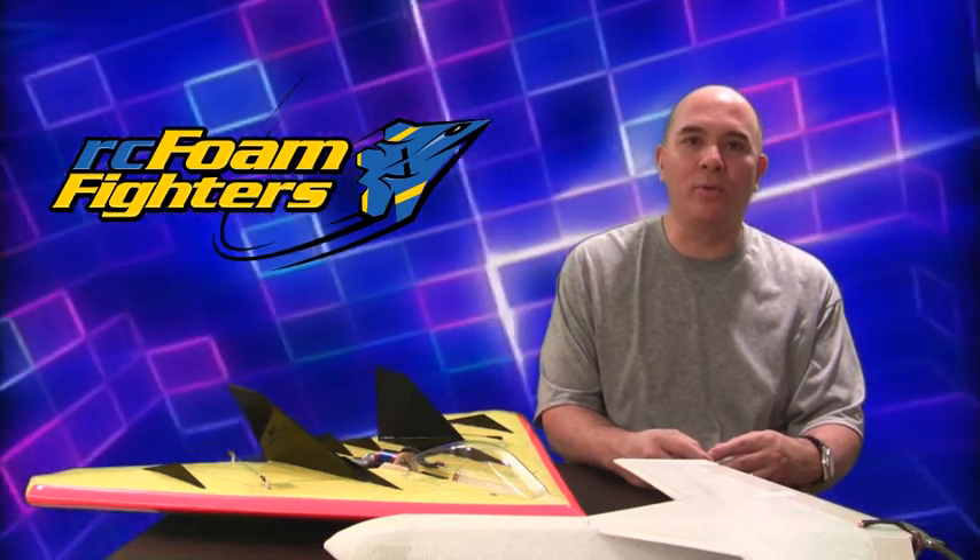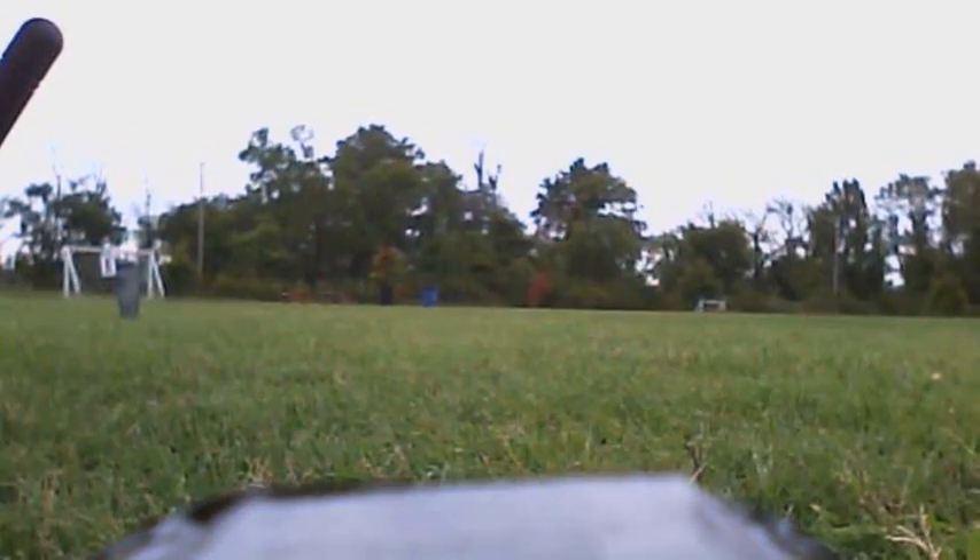Okay, I think we're ready to take a ride on the bullet plane. Alright guys, got the onboard on the bullet plane. Let's check it out.